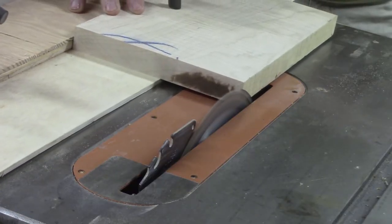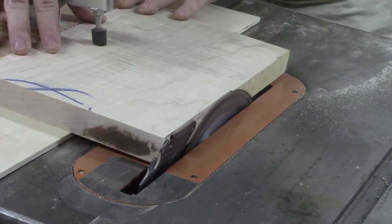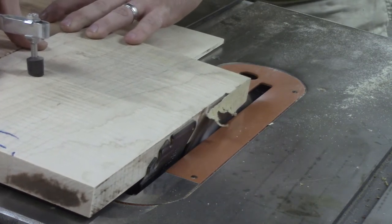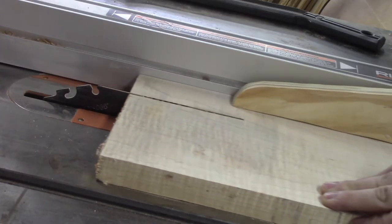Here I am jointing one edge of my board. I don't have a jointer at this time, so I made a jointing jig for my table saw and I squared away one edge on that. Then I ripped each piece of wood down to two inches wide.